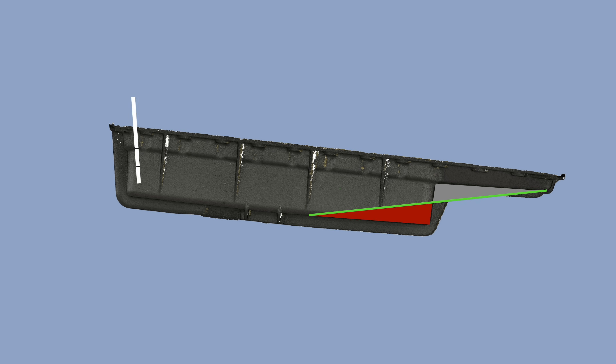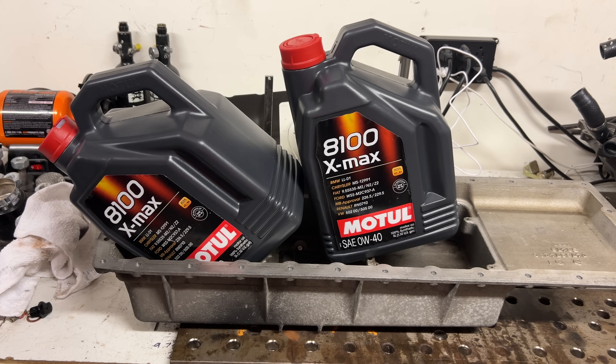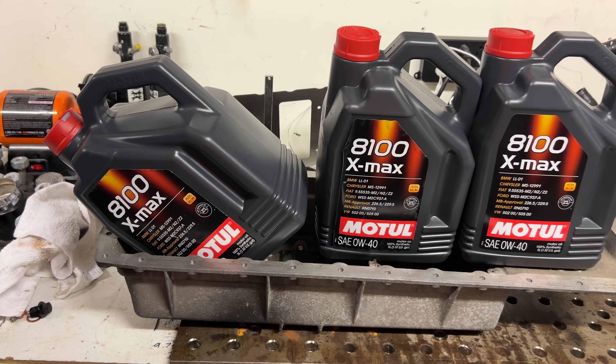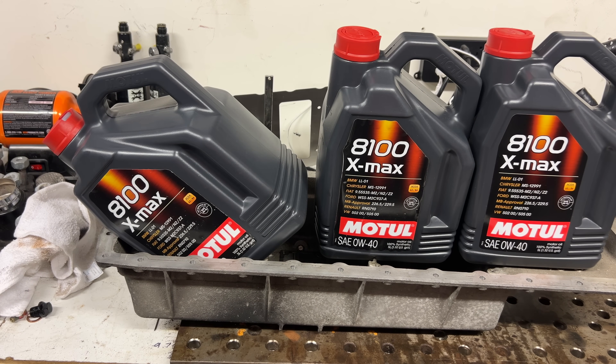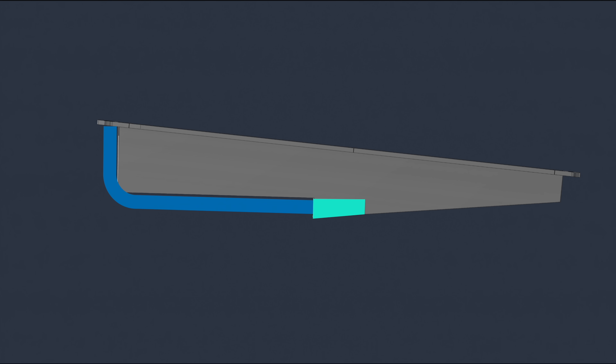I will double-check this after with the prescribed two and a half gallons of oil. I will be using Motul 0W-40 synthetic oil for this. Motul was kind enough to sponsor this build with some fluids, which is great, because that's what I was going to buy anyway. You probably notice a little notch here — this part behind is the sump. This is where the oil will be picked up from. I'll have a tube running from here, forward and up to the pickup in the engine block.